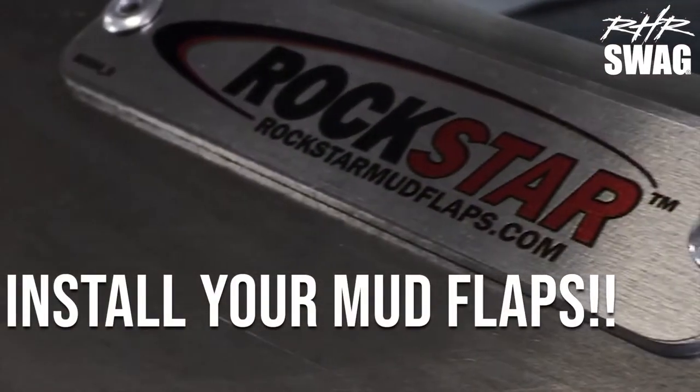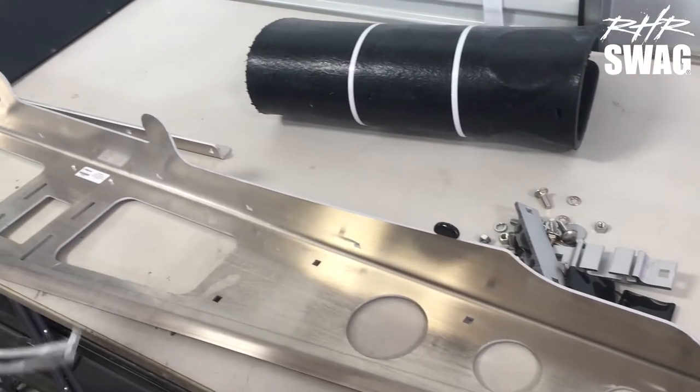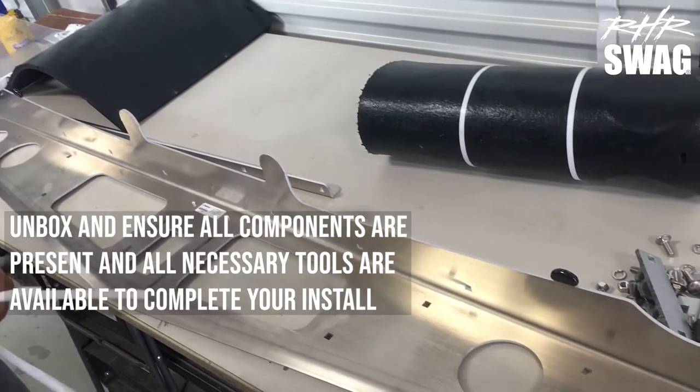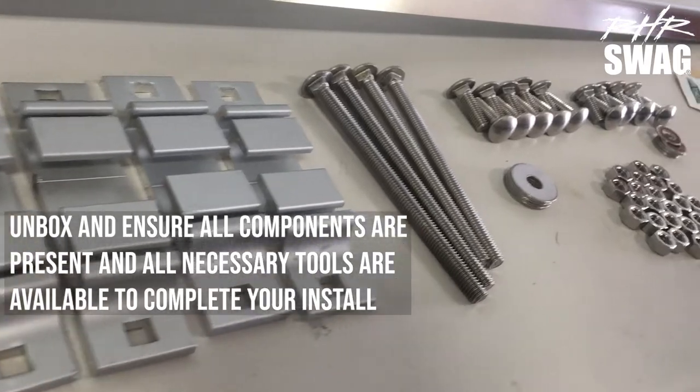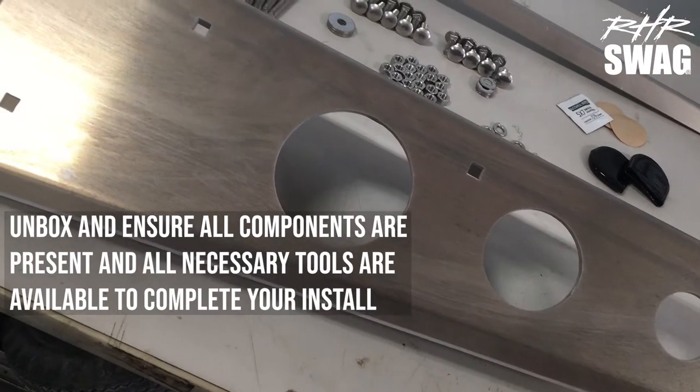Hey guys, today we're installing Rockstar's hitch mod and mud flaps. We're gonna start this by unboxing our parts, ensuring all our components are present, and we also want to make sure all our tools are handy — just make sure we got everything we need to get this done today.